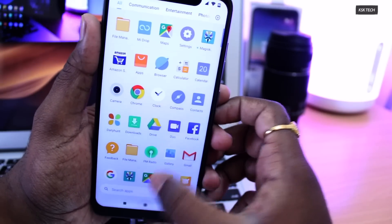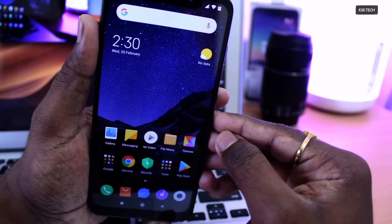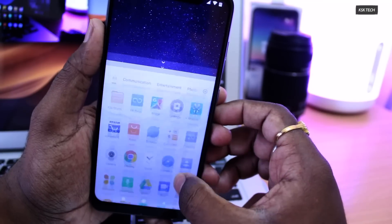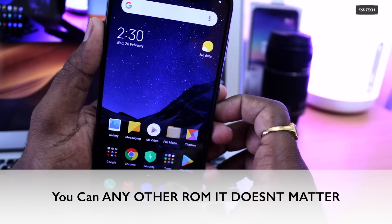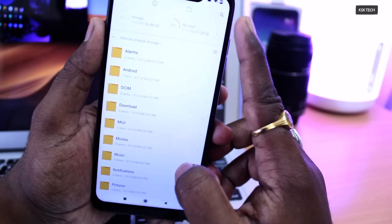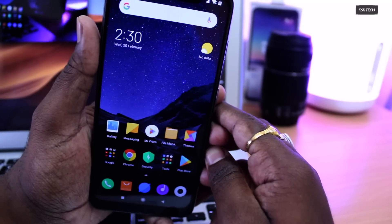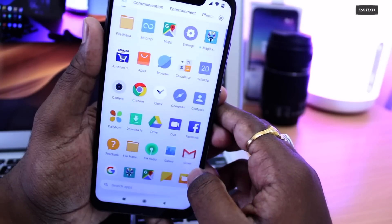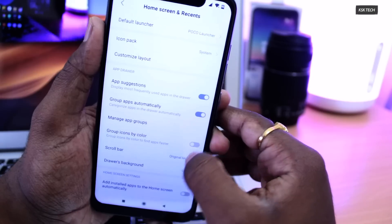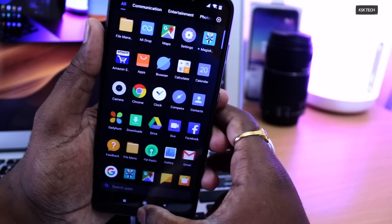Once you're set, you're good to go and will be able to install any custom ROM on your Pocophone F1 very easily. For the sake of demonstration in this video, I will be using a Pixel Experience ROM. I'll show you how to install it, how to update it, and also how to jump from one custom ROM to another — for example, going from Pixel ROM to Oxygen OS, Havoc OS, or whatever custom ROM you'd like.